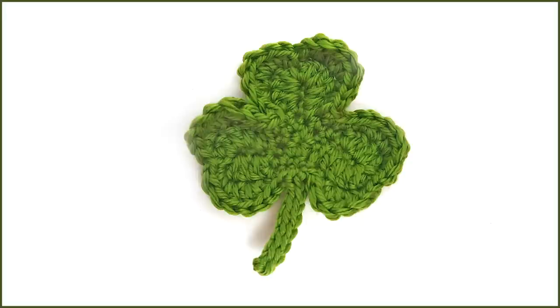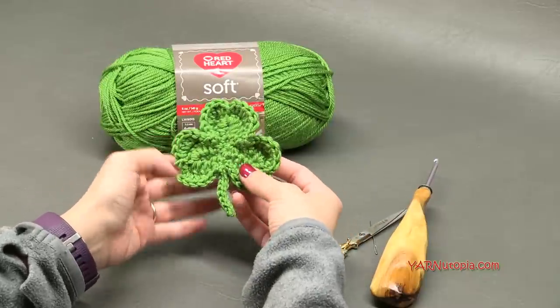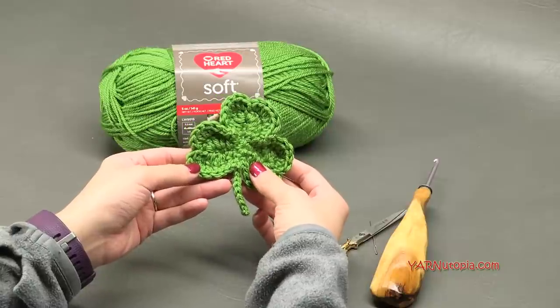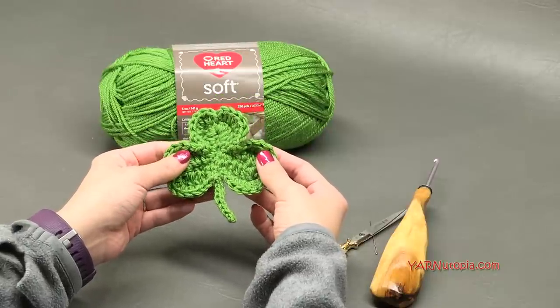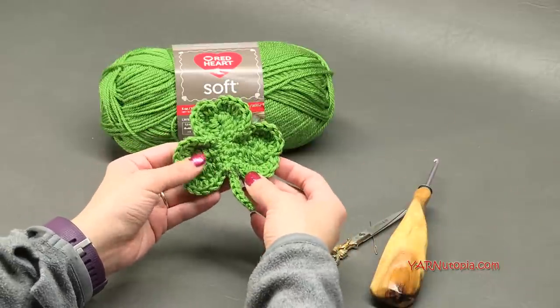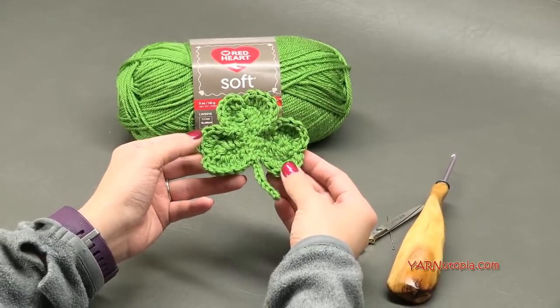Hi everyone, it's Nadia from Yarn Utopia. Today we are making this super simple shamrock applique. This is for any person who is Irish, anybody who loves St. Patrick's Day, anything to do with St. Patrick's Day. Actually, I'm getting married on St. Patrick's Day, so that's super exciting. But this is going to be a lot of fun — super simple and a lot of fun to make.